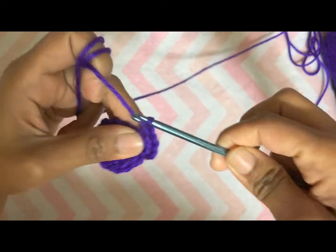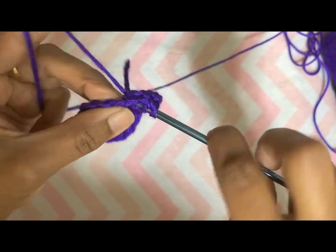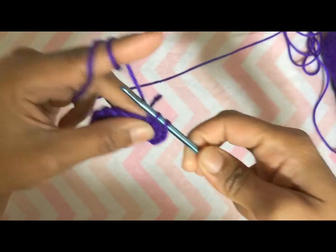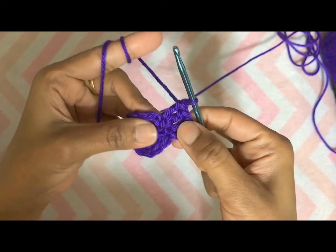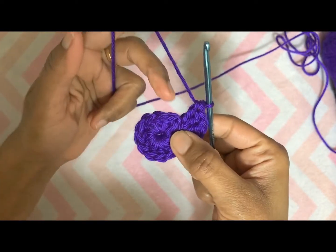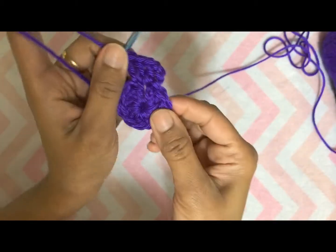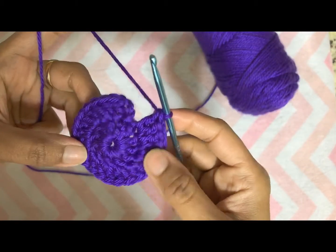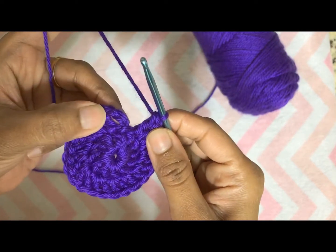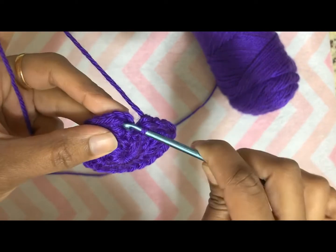One double crochet and one more double crochet in the same stitch. Repeat this pattern — two double crochets in all the stitches around. At the end of this round you should have 24 double crochets including chain three. To complete round two, slip stitch on the top of chain three.